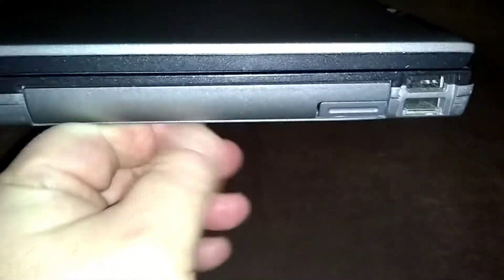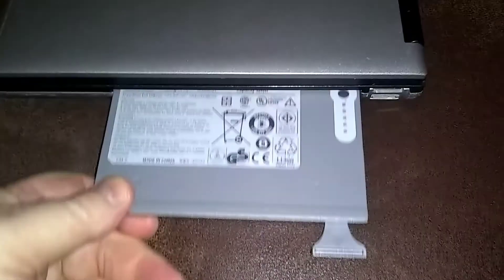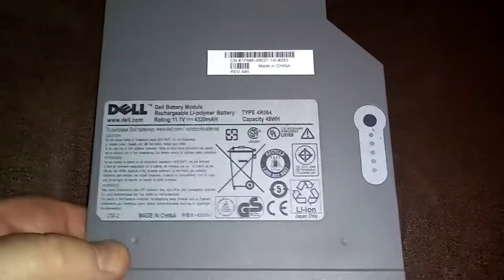I've got a secondary battery in here in place of the CD-ROM, right where the CD-ROM goes. I'll try and leave a link to where you can get one of these — they're getting harder to find nowadays though because the computer is getting old. This laptop, the Latitude D630. Here's the secondary battery.